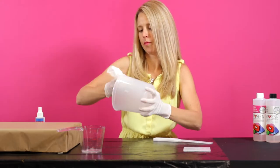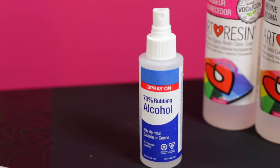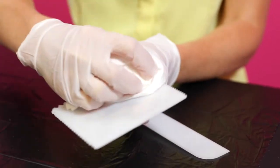To clean and reuse your mixing tools, wipe them down with a paper towel promptly after use, spritz with rubbing or denatured alcohol, and wipe down again for a final clean.